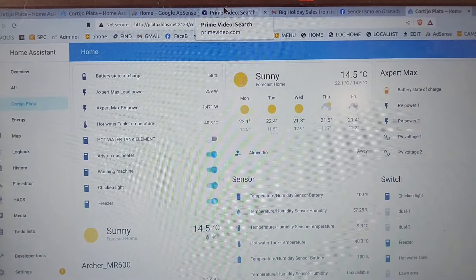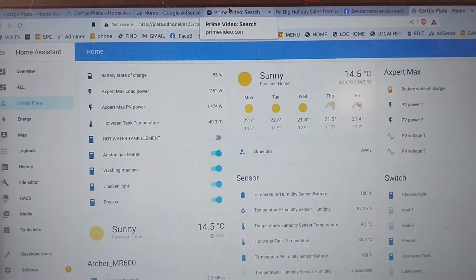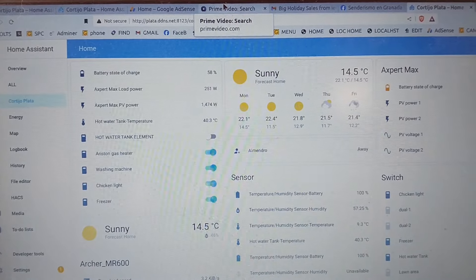I'm pretty happy with the combination of Home Assistant, Solar Assistant, and the whole system overall. I'm very happy with it at the moment.